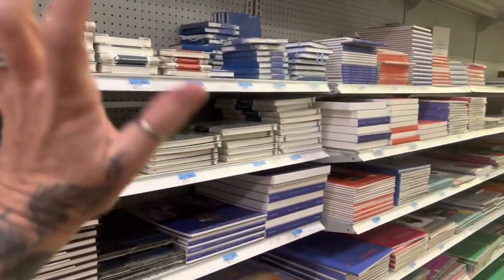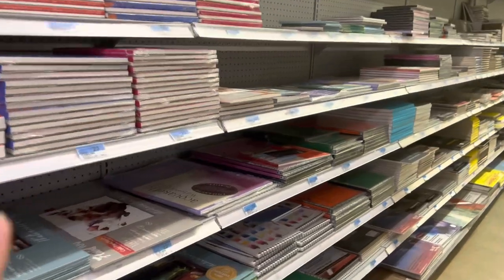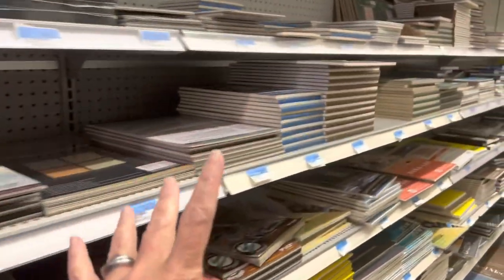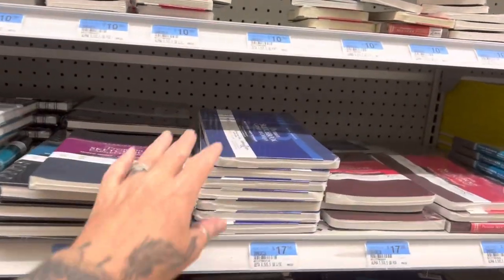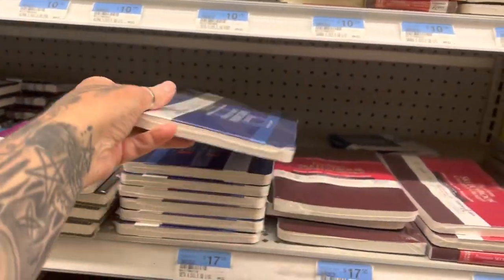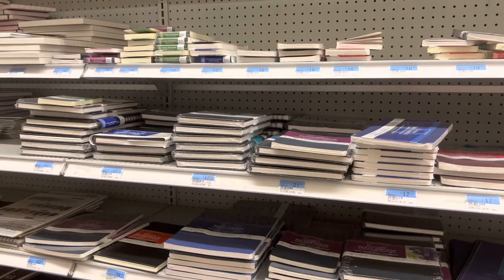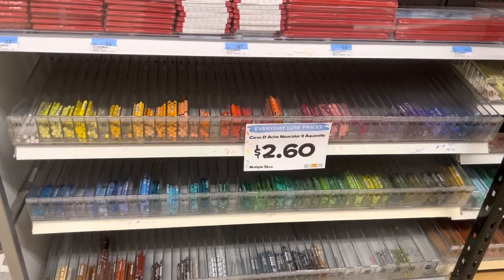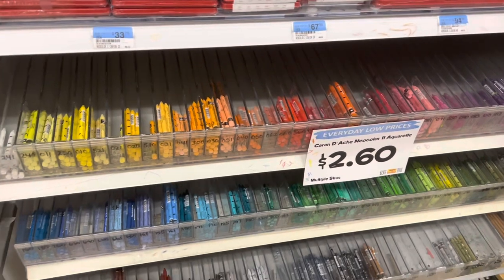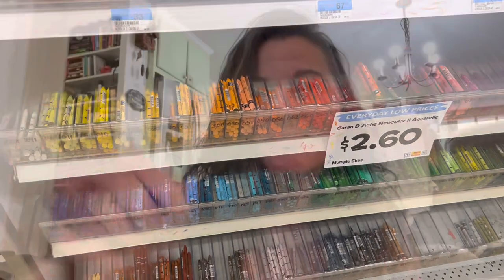Here we are. There's loose paper — this is like the watercolor section, and it just goes and goes and goes. I'm really interested in peeking at — well, I'm going to see all of them. This is all of the Stillman and Birne, which I've never used, so I'm excited. I've heard great things about them. And here we have Neocolor 2s, so I'm going to browse. I need to get a couple of primary colors.